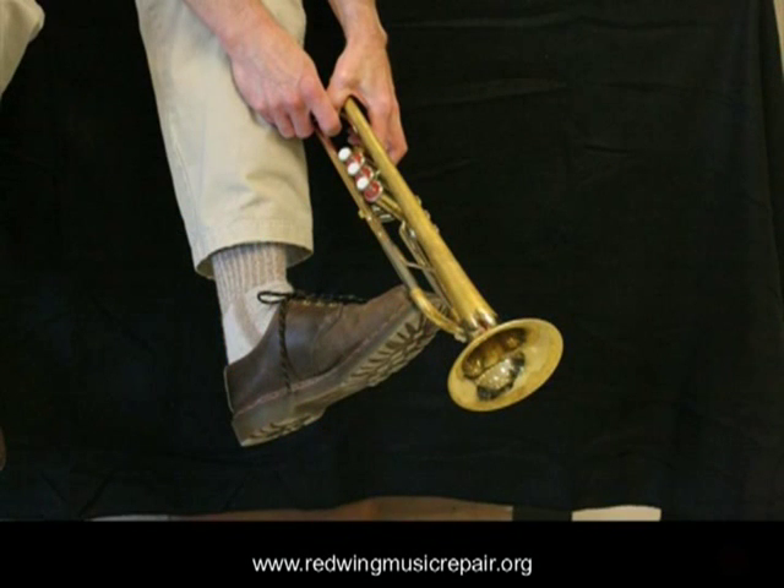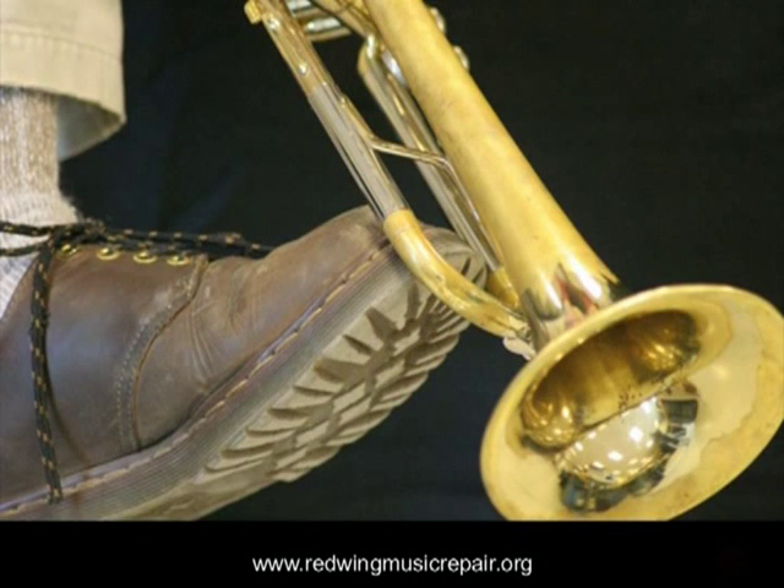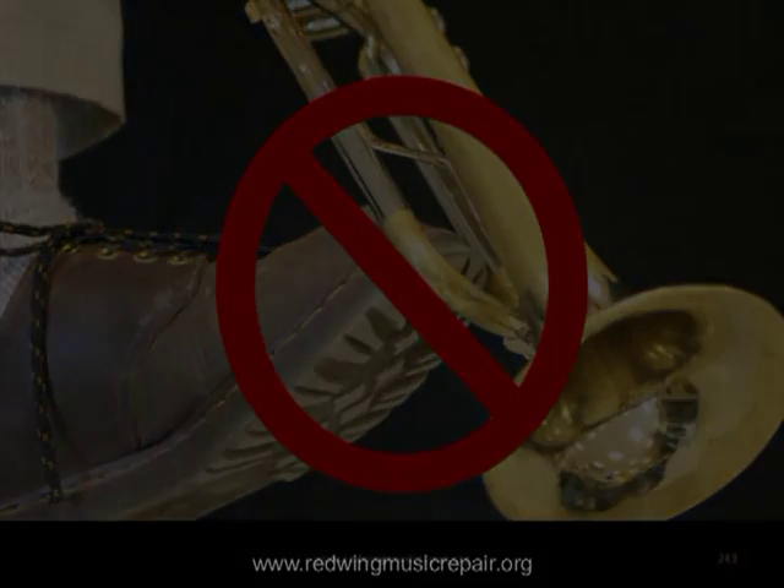Also avoid using things like your feet to pull the slide. Like jerk pulling and using a mallet, the potential damage is not worth the risk you are taking. Bear in mind that by the time a slide is stuck, there is likely enough debris and gunk built up inside the instrument, and enough damage elsewhere, to warrant a trip to the repair shop.